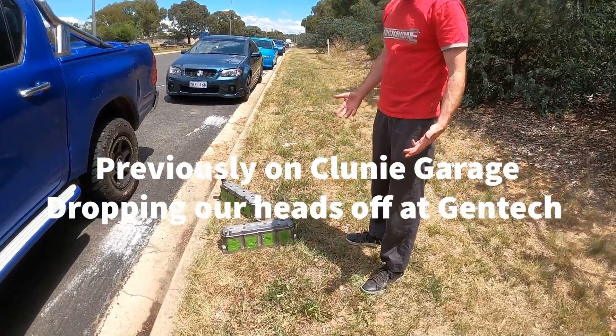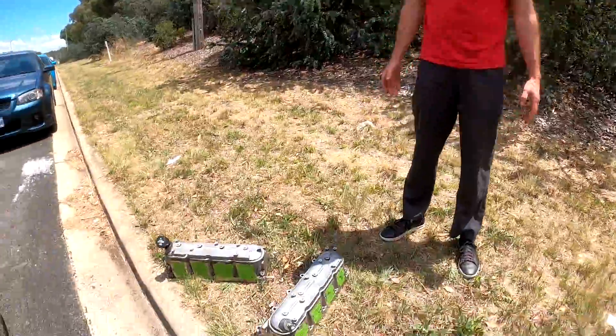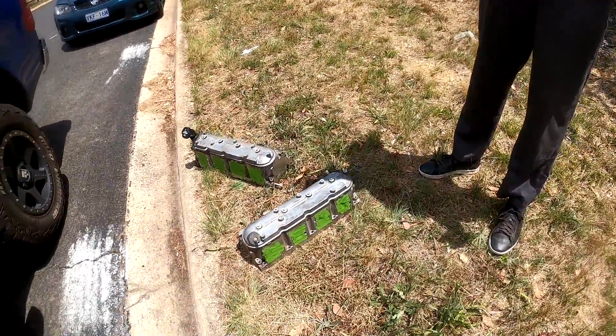What have you got there Father Christmas? Off to Mr. Higgins. We've got a couple of cylinder heads there.